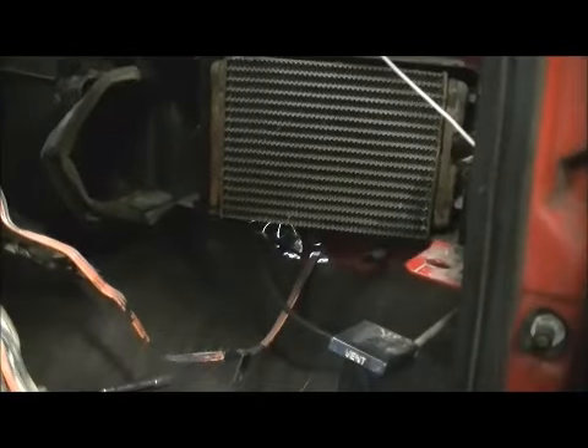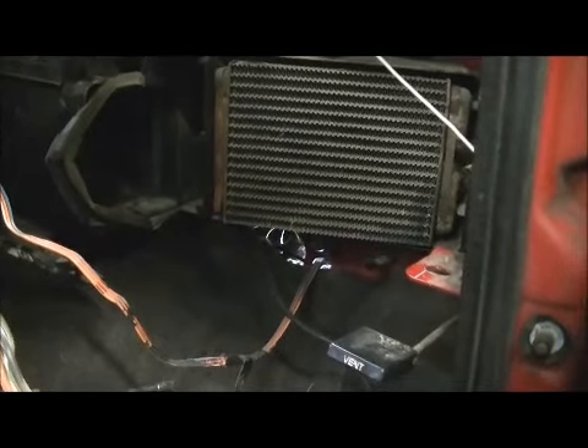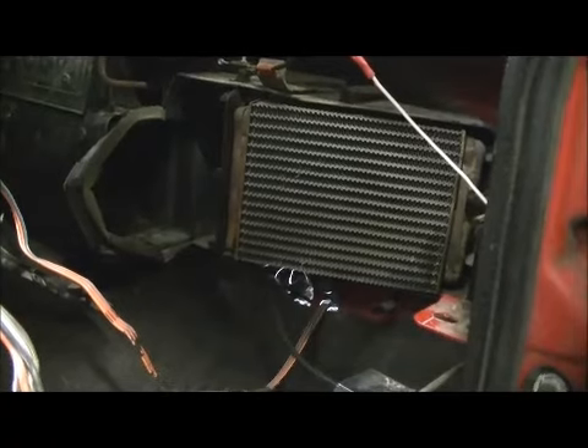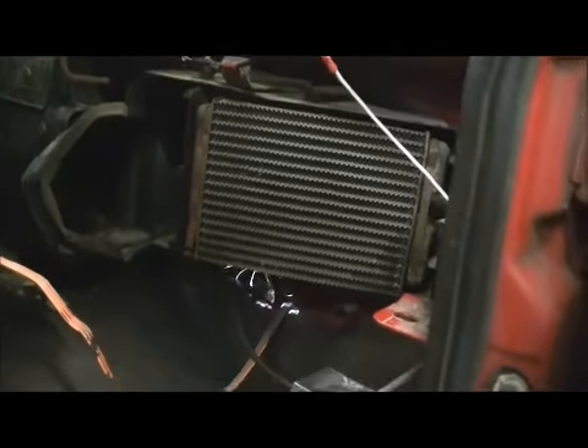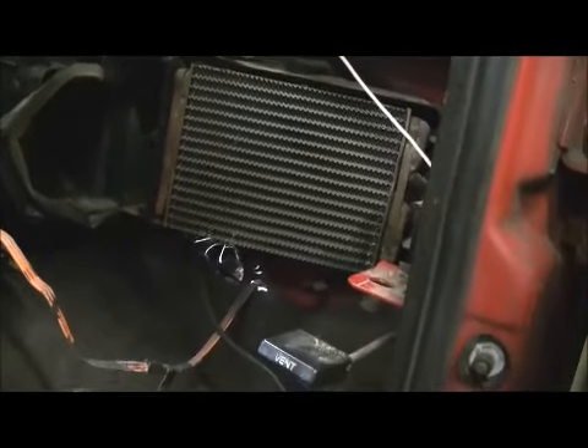I've got it all torn to pieces. Not as bad as I thought it was going to be. I've had to dash out of this truck before — if you watch the cab removal and replacement video. I probably should have put a new heater core in it then, but I didn't think this one was leaking. But you know what, it's a 1987 — it's older than dirt. Stuff's going to happen.